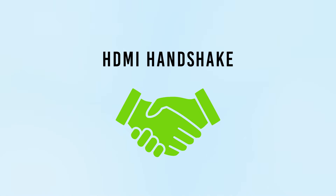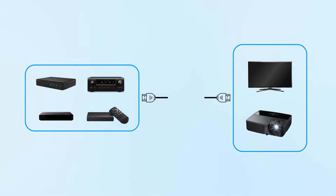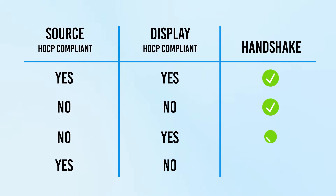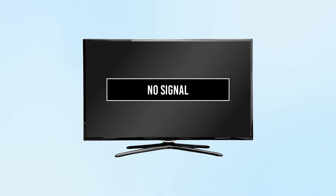If the HDCP encryption that is embedded in the HDMI signal is not being recognized properly by one or more of the connected components, this in turn creates an HDCP compliance check failure, which most often results in not being able to see anything on the display screen.